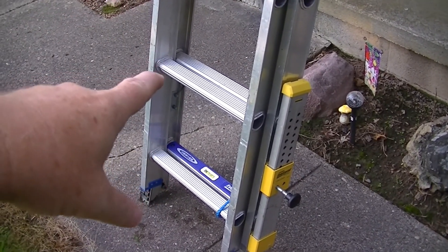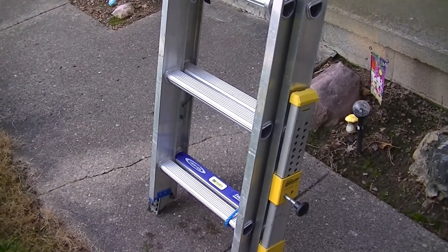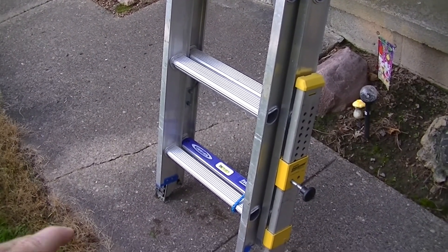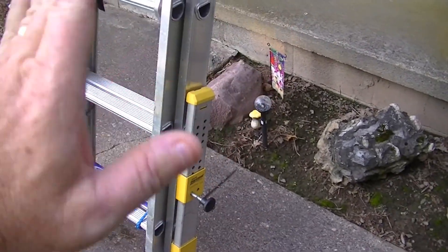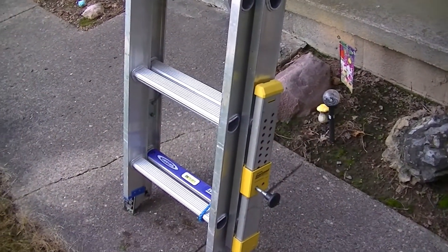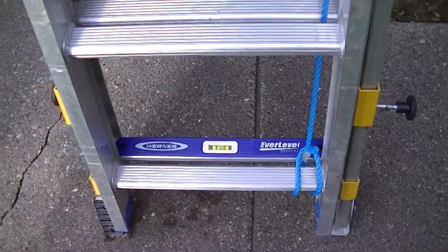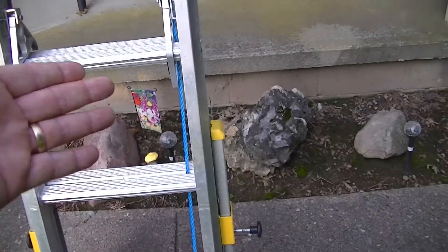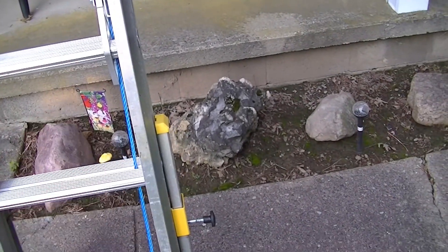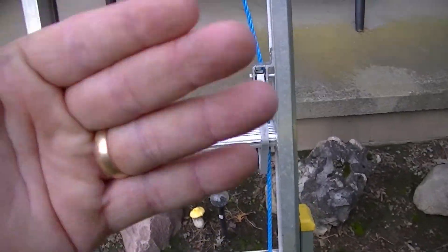So the first thing we'll talk about is the stabilizers. This ladder came with them — it's a Warner Ever Level stabilizer. There are different types, but you always want a stabilizer. It keeps the ladder from going left and right, which is very important. It also has a little level built into it. All you do is lift the ladder up on one side, pull the pin till the foot falls down, then put the pin in place and check the bubble to make sure it's level.